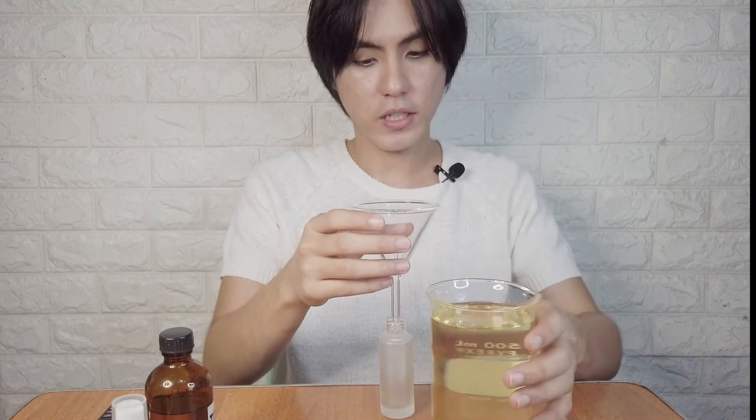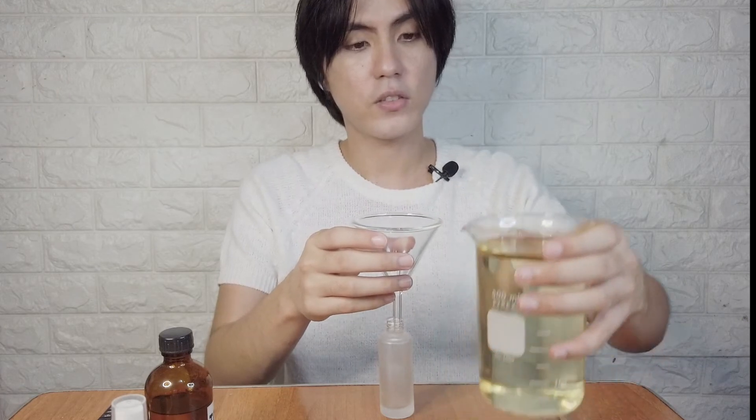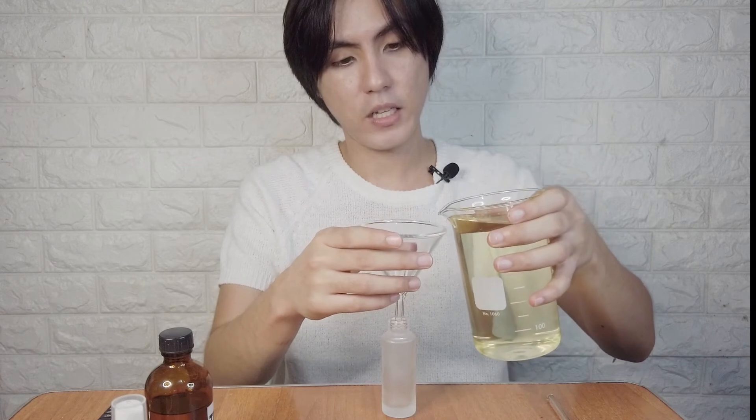Since our perfume is already mixed, we're going to use our funnel and then put it into the spray bottle to fill it up. The beaker has a beak or spout, which makes transferring faster and easier.